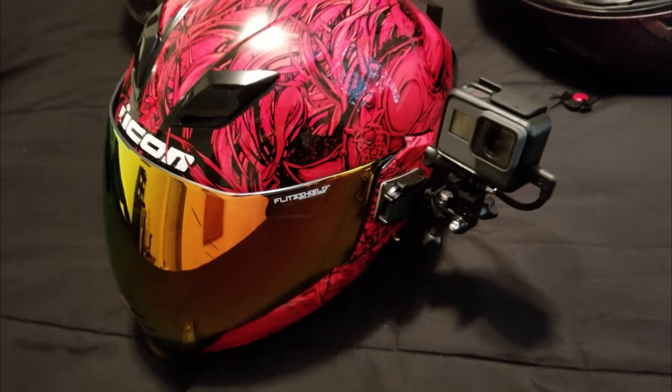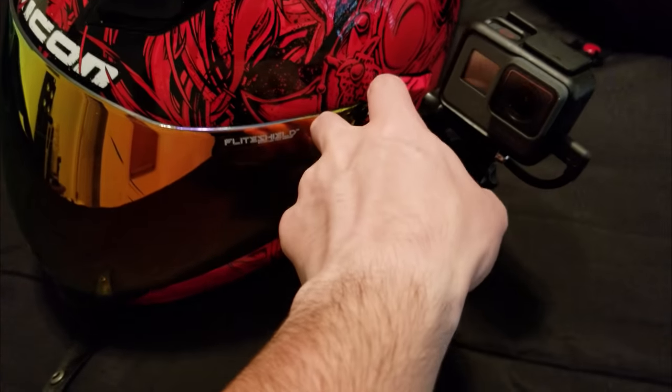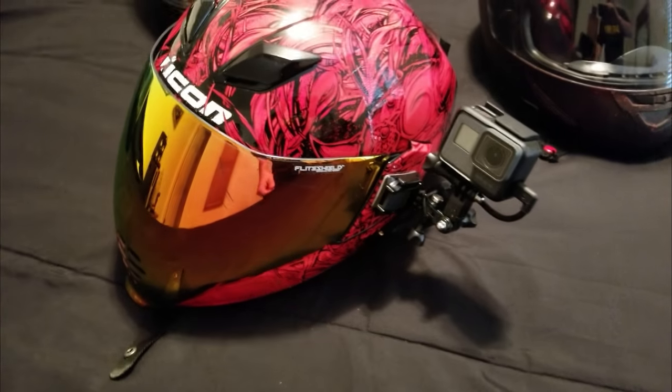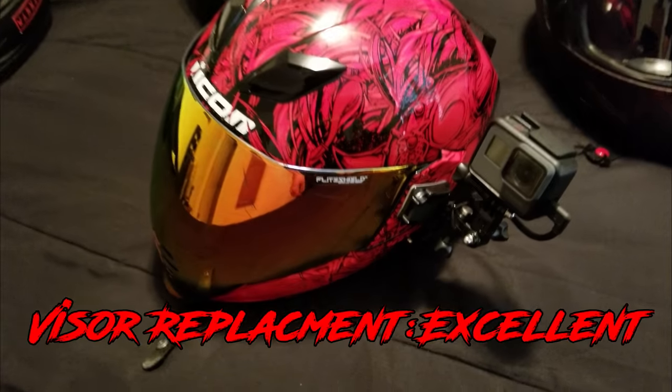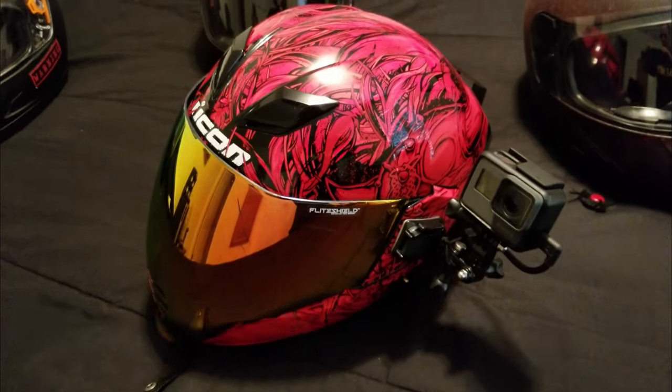These little side vent pieces right here can easily pop off — you just grab them and pull them and they pop right off, then you lift the visor all the way up and it comes right out. You can drop a new visor in, so replacing a visor is super easy. It's one of the easiest helmets I've had to replace a visor on.